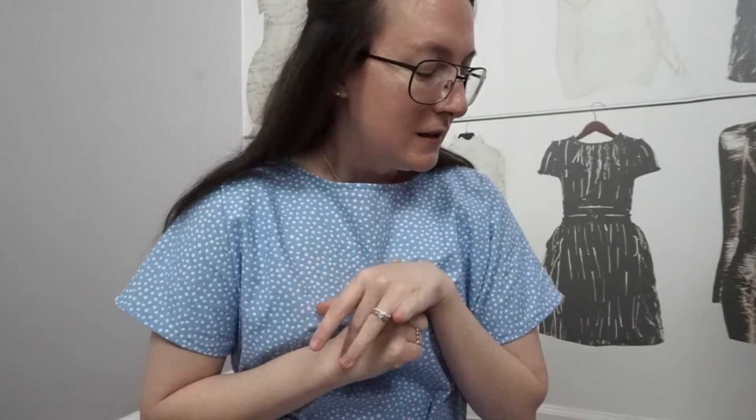I do want to make this again but maybe in a different, less structured fabric. The pattern says to use a light to medium weight drapey woven such as linen, chambray, double gauze, tencel, rayon, or crepe. This is what I had and I thought it would look cute, but not so much. I do want to go back and revisit it as a linen — I'm really enjoying sewing with linen and wearing it lately.